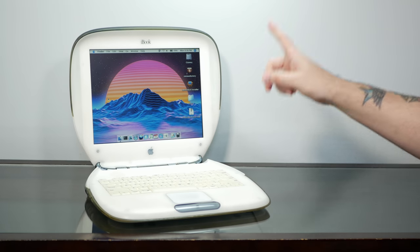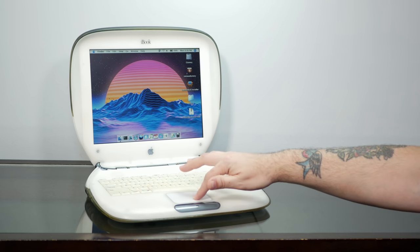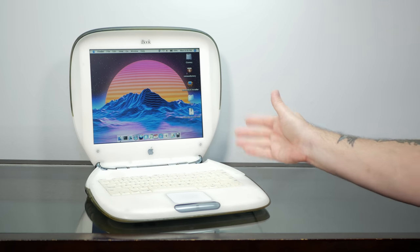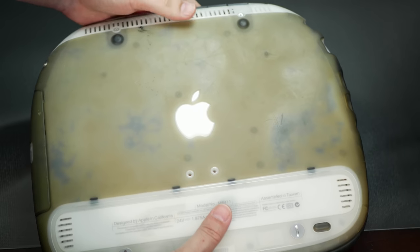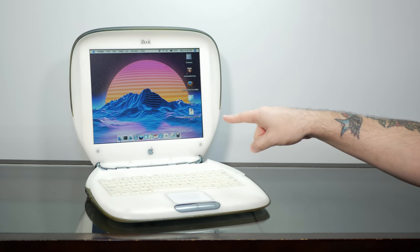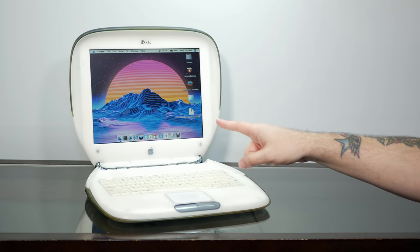Today we're going to have a little bit of fun with our iBook G3 Clamshell 466 Special Edition. This was the last and greatest version of the Clamshell iBook, and ours is in the stately, yet serious, graphite color scheme. But ours has gone a little bit ugly over the past 20 years. So today, let's tear this guy back apart and see if we can't improve the looks by making it fully transparent.